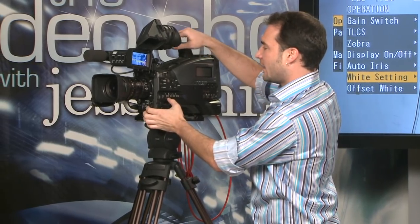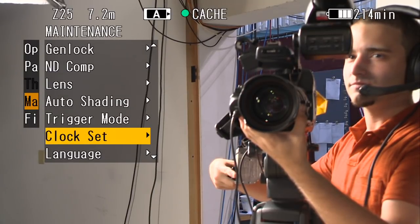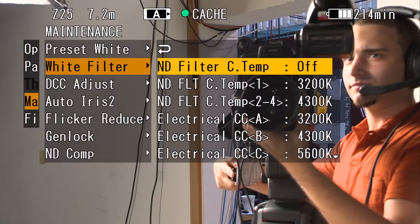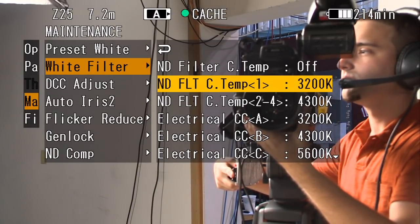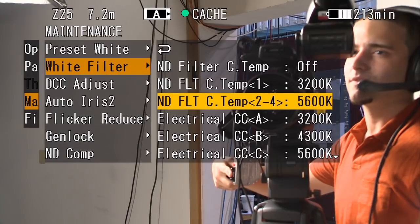So that's one cool place we can assign white balance settings to change with our ND settings. There's one other place to do it, and that's in the maintenance menu — it's just a slightly different operation. When I go into the maintenance menu under white filter, you can see I can assign a preset. So I don't have to do an automatic white balance inside and outside — I can assign a preset color temperature. 3200 makes the most sense indoors on ND filter one, which is clear. Then for settings two, three, and four, where you've stepped outside and need to apply an ND filter, you can manually adjust what that color temperature will be — for example, 5600 for daylight. Rather than doing an automatic white balance outside, you can have the camera preset to those positions.